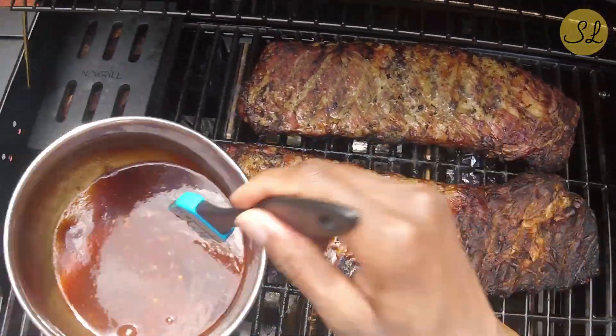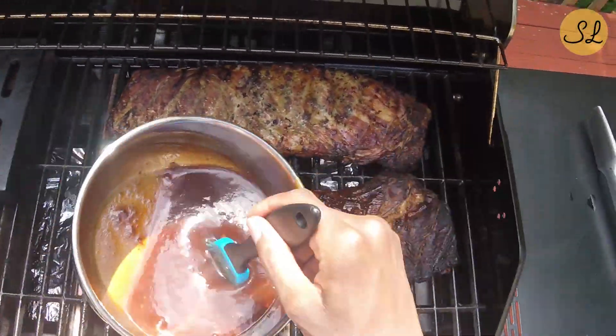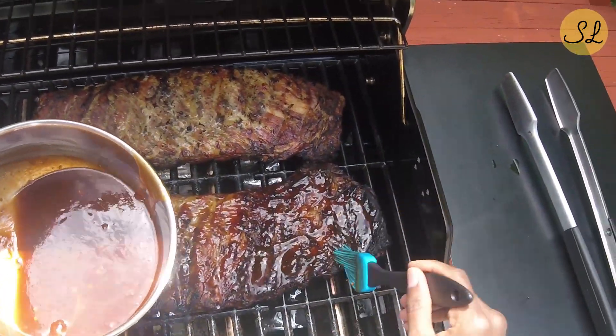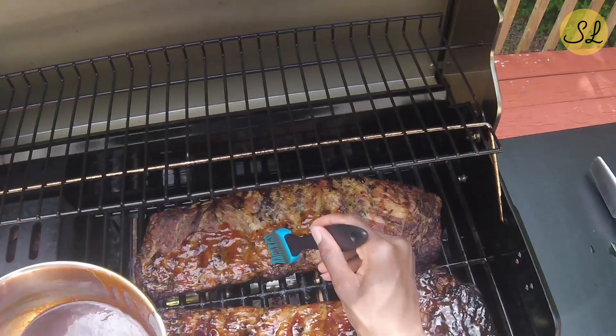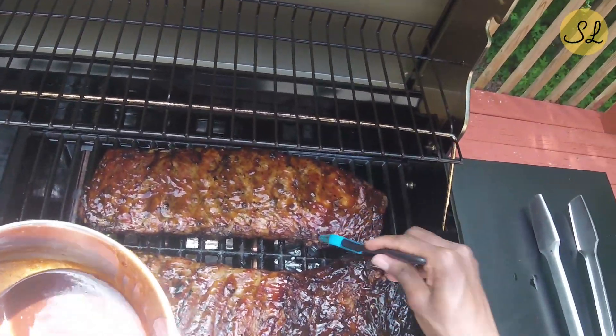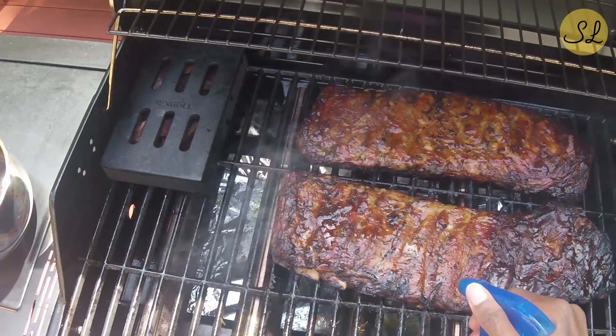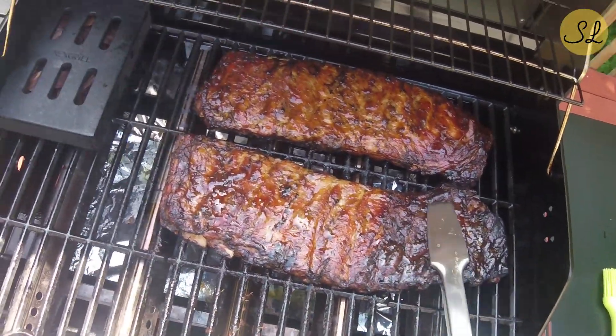Now bear in mind this sauce — because it has some sugar content to it — you wouldn't want to put it on the ribs from the beginning. You want to get the ribs cooking on the grill to where they're pretty much done. It's really just the last 10 to 15 minutes that's when you want to brush the sauce on. The reason being that if you brush on the barbecue sauce from the beginning, it's just going to make a mess — it's saucy and runny and it's going to get all over the grill grates. Here I have just a little bit of oil and I'm spraying it on the meat, and I'm just going to give this a flip.